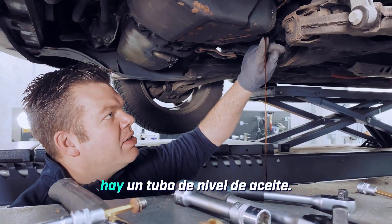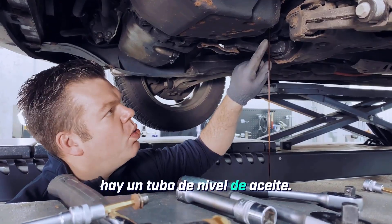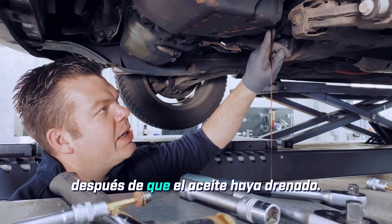Inside here, which you can't see yet, is an insert — an oil level tube. We'll also need to unscrew this after the oil has drained.